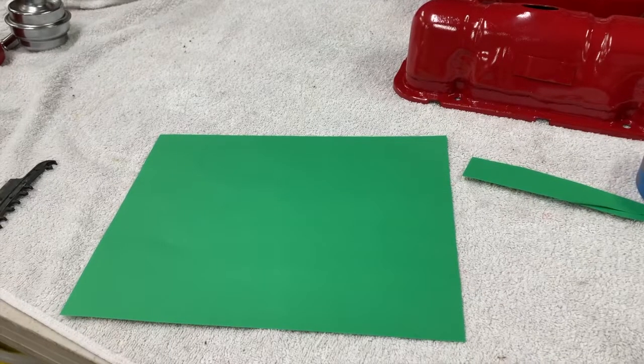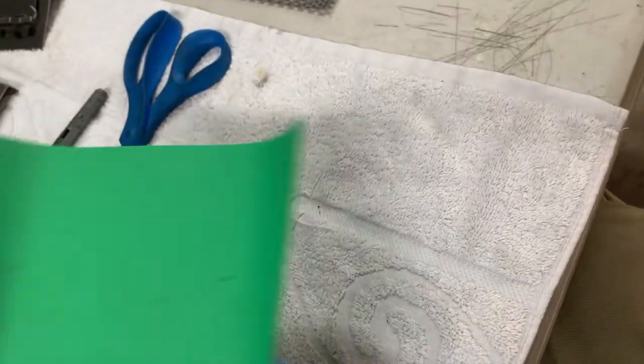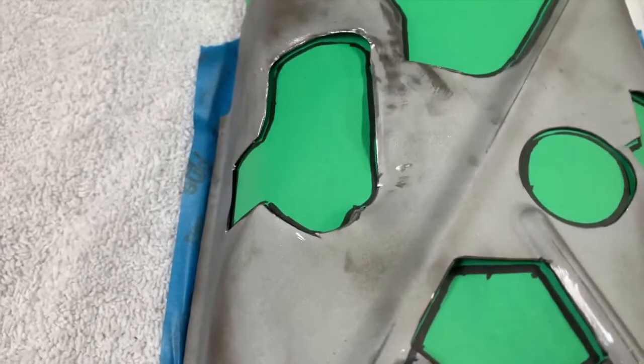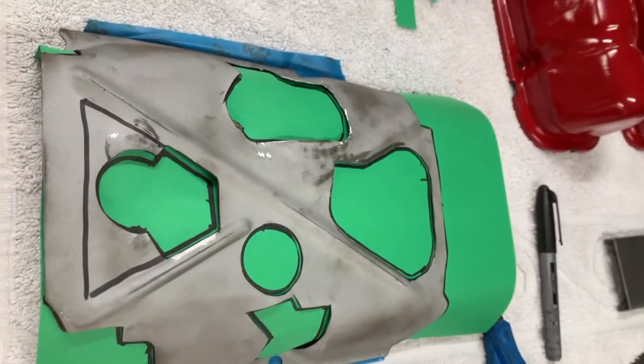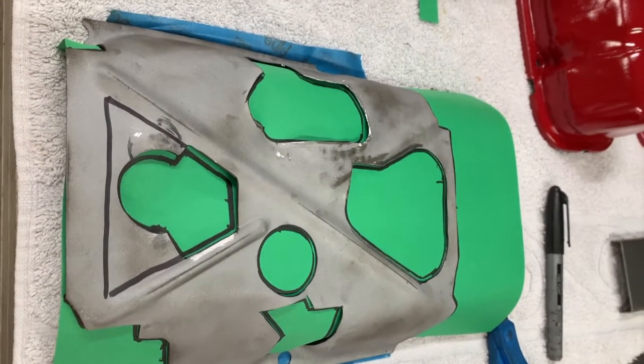Step one: start with some basic construction paper. What I've done is taken our windage tray from the front half of the engine and taped it in here with somewhat of the contour of the windage tray. Then on the outside, all I did was trace where our openings were. Some of them will be left open and some of them will not, so I'll have to determine that in a second. It's real basic and simple how you make this mesh template, and then you transfer it over to the flat piece of mesh itself.